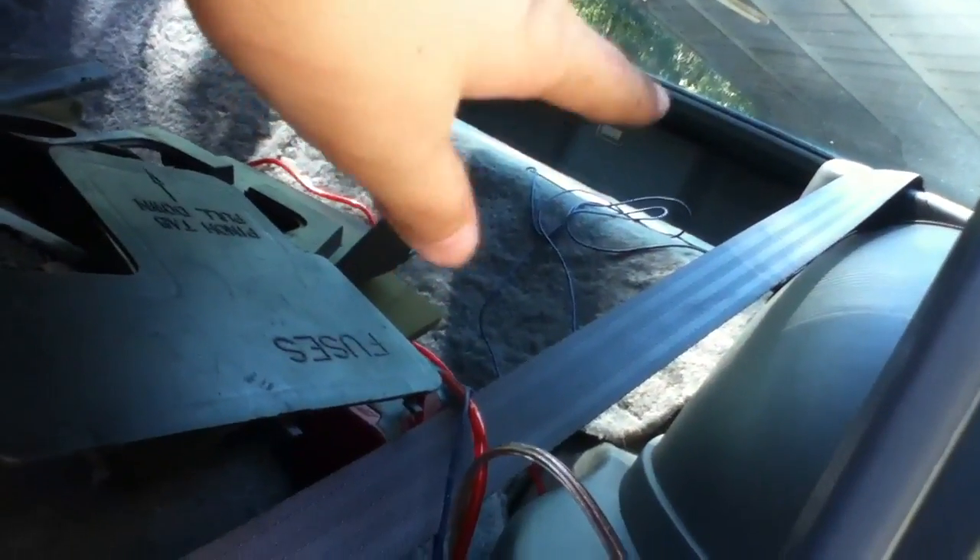Ran it up here, took the seat belt thing out and ran it all the way up to here. And for now we're going to put the box right here until we can make a custom one for the back.